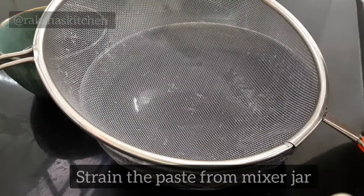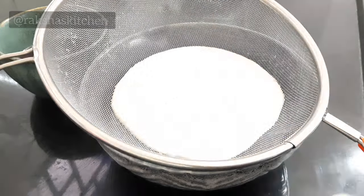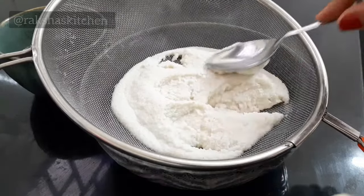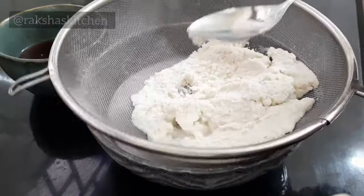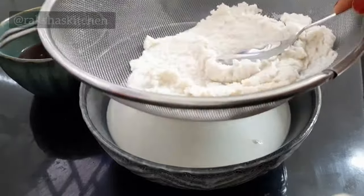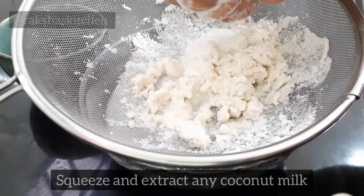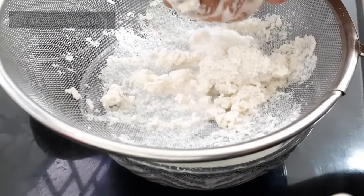Strain the paste from the mixer jar to extract coconut milk. Add a little water and squeeze to extract all the coconut milk.